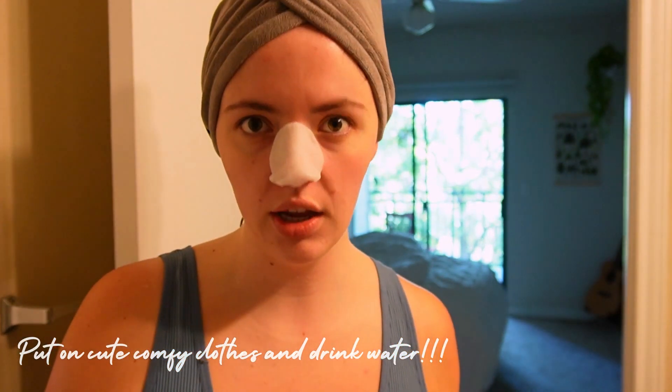Okay, put on some comfy clothes — but during your glow up, put on comfy clothes that make you feel cute comfy. There's a difference between comfy clothes and cute comfy, so we're going cute comfy to boost our morale. Get your water, drink your water. I'm also going to do a nose strip — my esthetician Holly from Boho Med Spa told me these are okay once in a while.